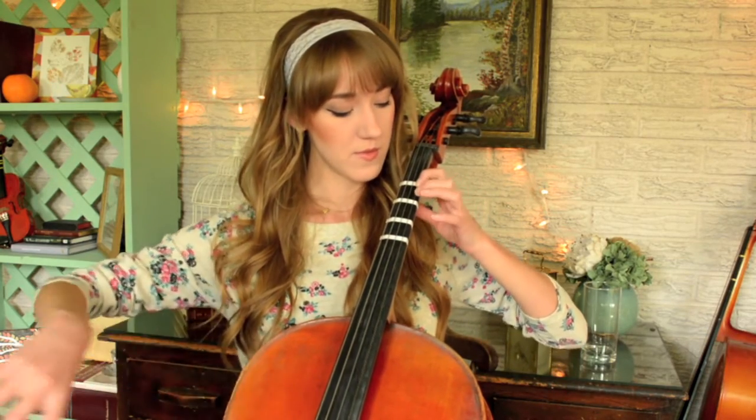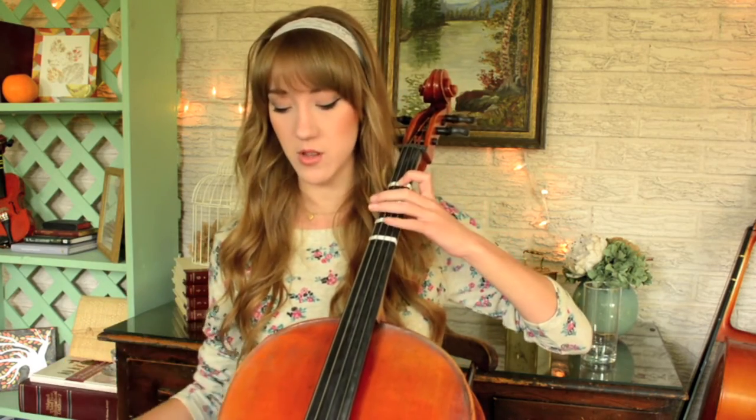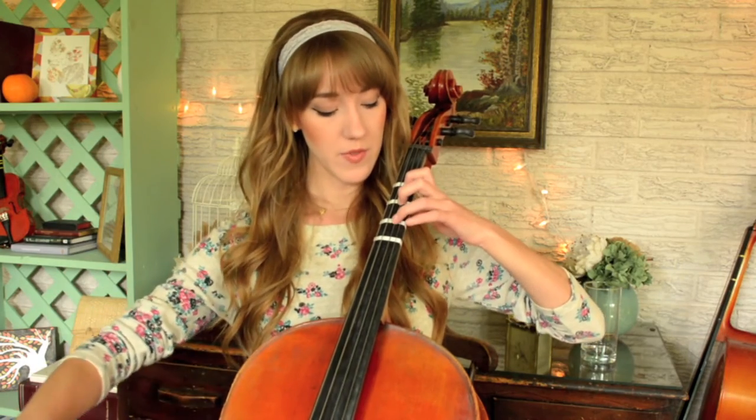Let me go over these real fast for a review. So on the A string, you have finger 1 on B, finger 2 is on C, finger 3 C sharp, and then finger 4 D. And then on the open D string — your second string — finger 1 is on E, finger 2 is on F, finger 3 is on F sharp, and then finger 4 is on G. And then here's your open G string.